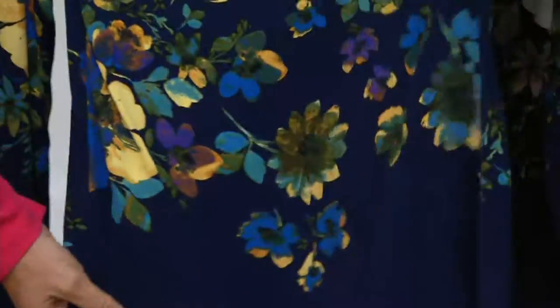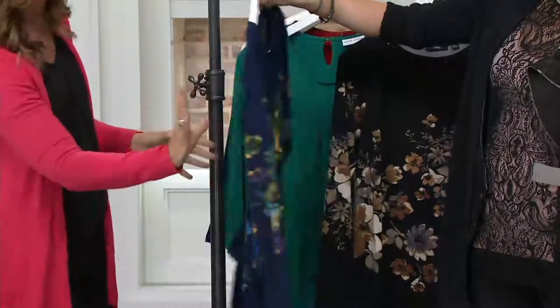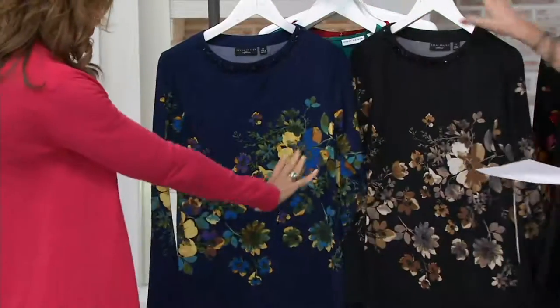Absolutely stunning placement print. Let me show you the back really fast — the backs, the sleeves, everything. It all matches up perfectly.